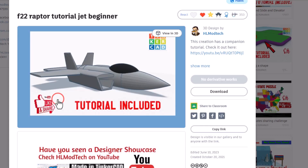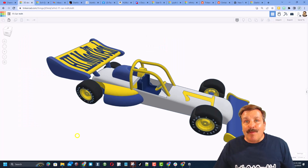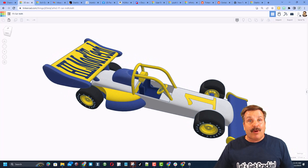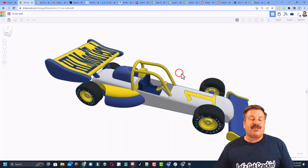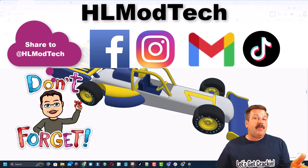If you want something a little more intense, check out the sweet F-22 Raptor — there is a tutorial and rendering steps in the properties. Friends, in Tinkercad, if you ever make something awesome like completing my F1 car tutorial and you make an epic version, you can share it with me so easily. Click this button, generate a link, copy that link, and reach out. I am HL ModTech on Facebook, Instagram, Gmail, and TikTok.